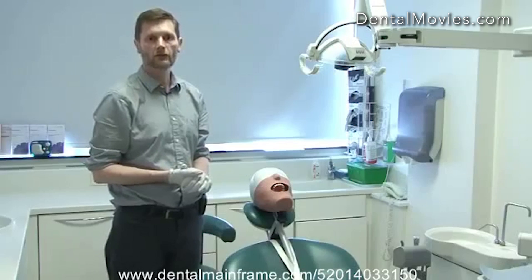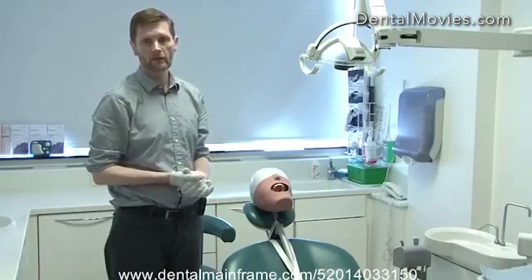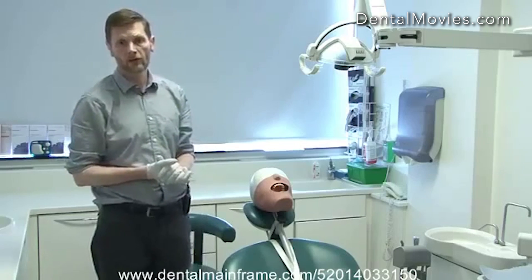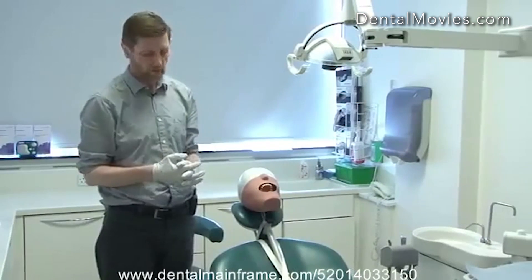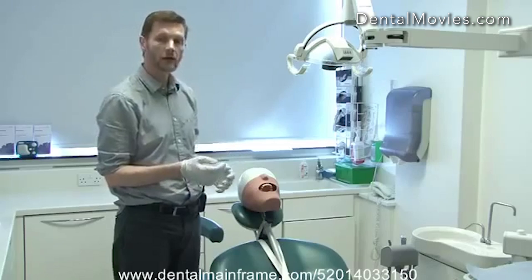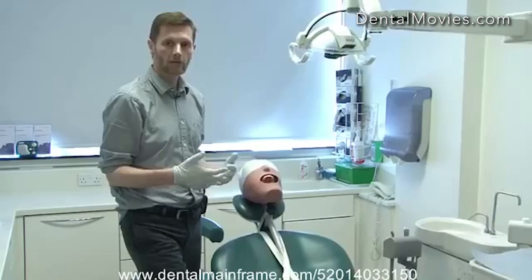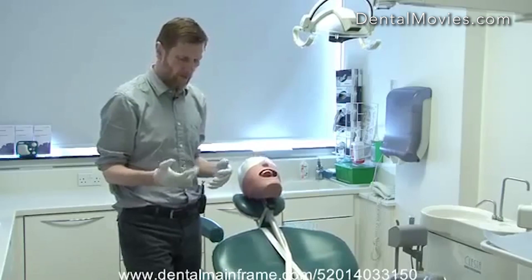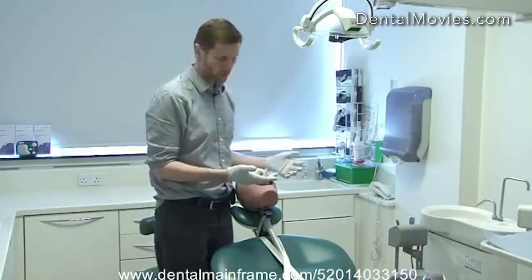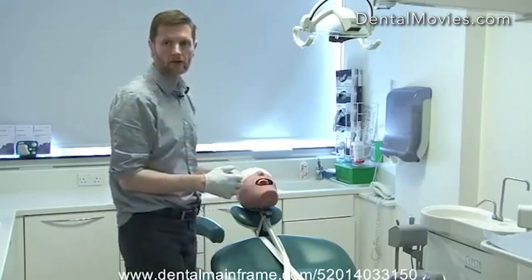Sometimes we're going to do treatment while standing and the patient is semi-reclined — most notably if we're taking teeth out or doing impressions for dentures. In these situations we're going to put more stress on our back, but the same principles still apply. You want to have the patient at a suitable height so that you can work with your elbows tucked in and forearms slightly raised, and avoid prolonged periods of leaning over the patient. For example, when doing an impression I could work comfortably either from behind or in front of the patient at the correct height.